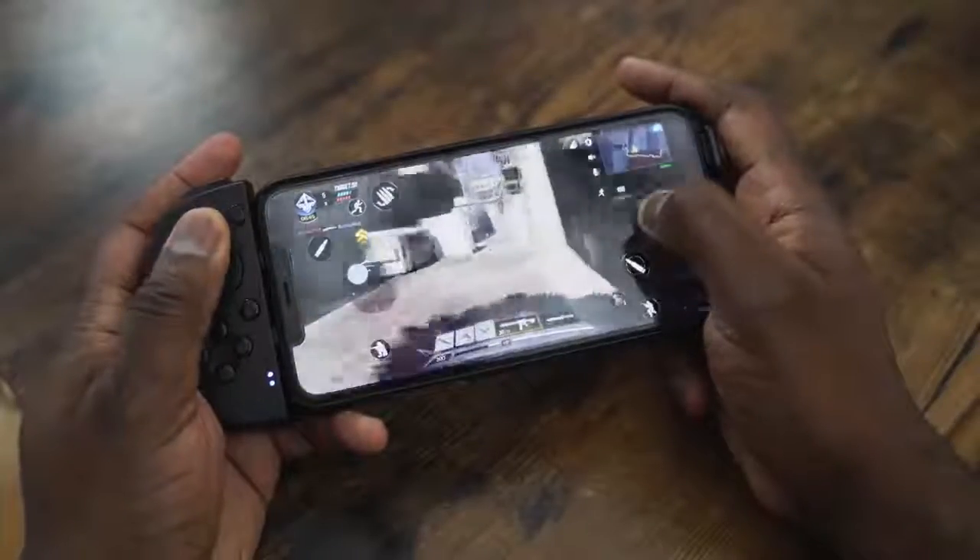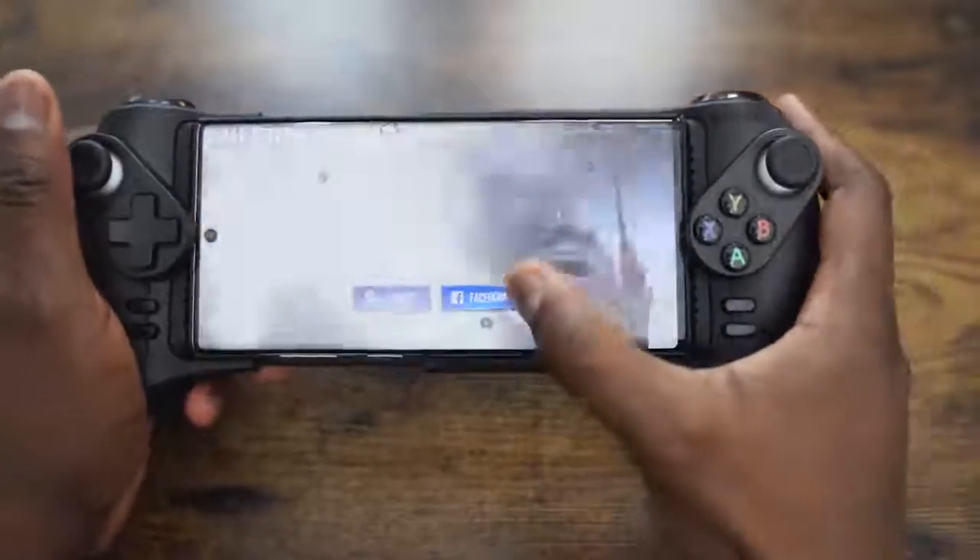As gamers, we try to find the best way to improve our gaming experience, especially on mobile devices. There are many controllers out there that have tried — some are good, some are bad, some are portable, some are not.